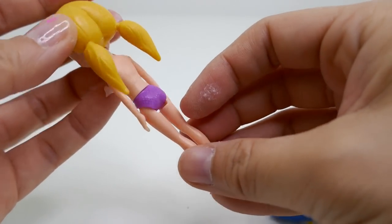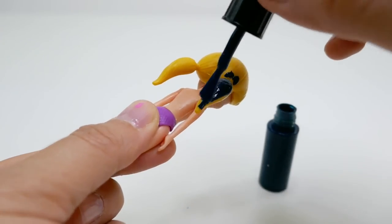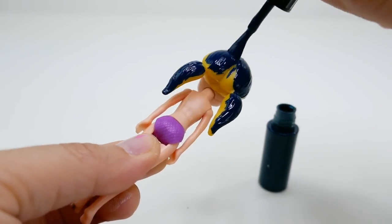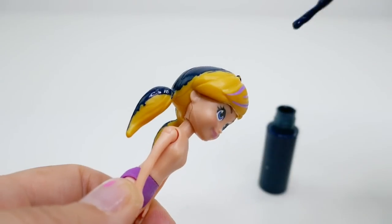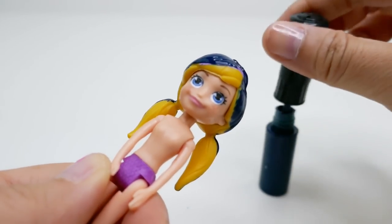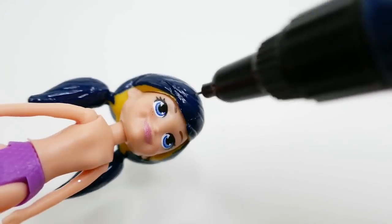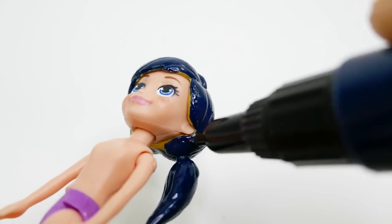Let's start with the hair. I'm using nail polish today because Polly Pocket is rather small, so it's faster to use nail polish. We'll paint her hair a dark blue color using the pin side of my nail polish to fill in the little gaps.